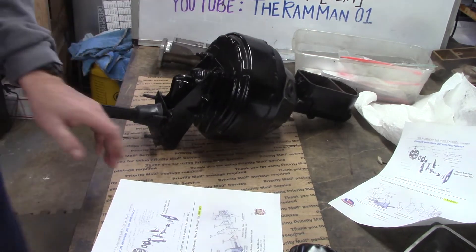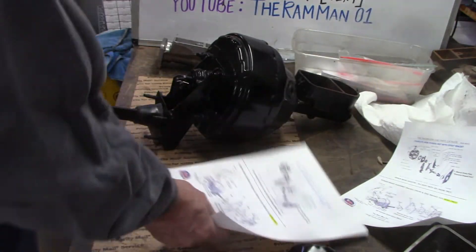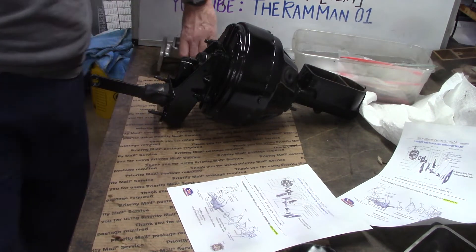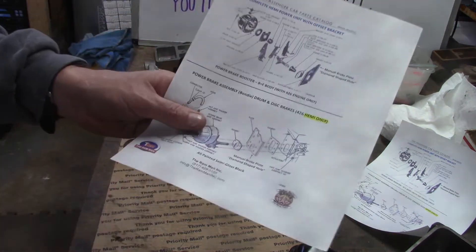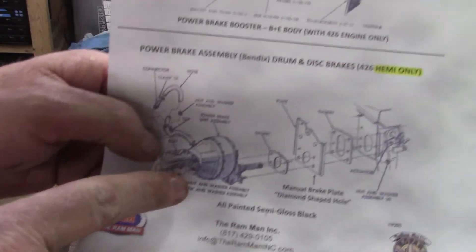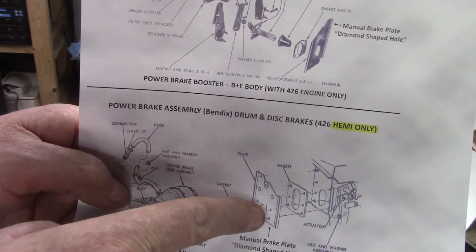All Hemi units on the assembly line — the car came down basically specifying manual brakes — so the Hemi unit is a self-contained unit and it bolts to the exact same pattern as a master cylinder. All the Hemi units on all the original cars bolt to the factory manual plate, like on a B-body — that's the plate with the diamond hole. Whether it's a B or E-body, a Hemi unit bolts to the factory manual brake plate, typically the one with the diamond hole in it.